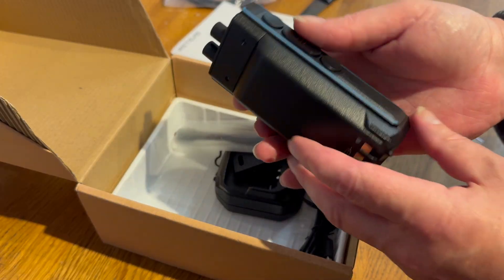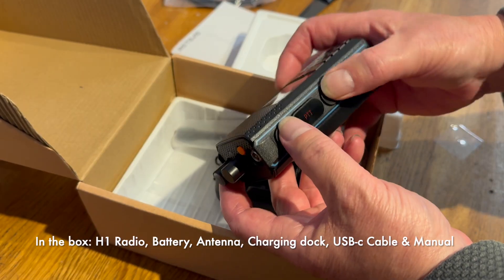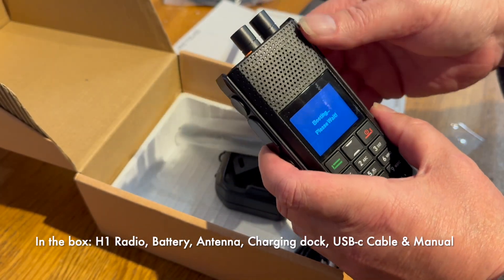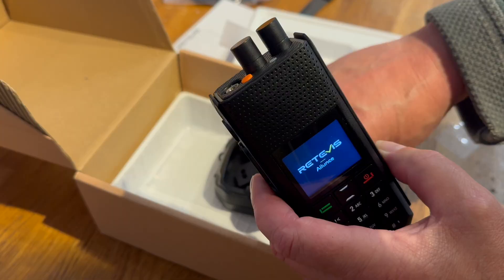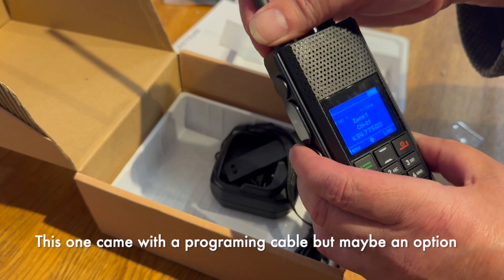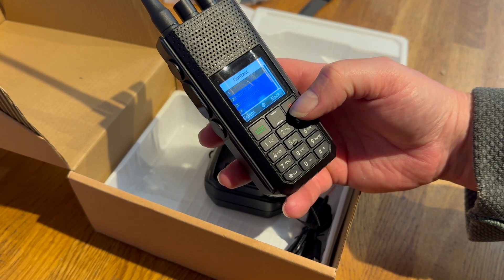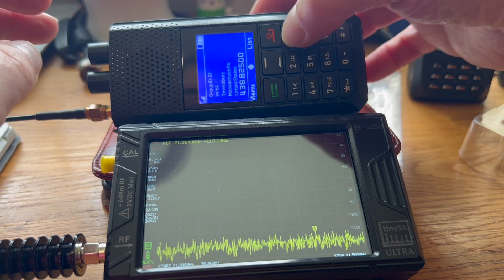Battery in and on. PTT 1, 2 — I like the buttons, they're quite nice. Volume booting. DMR — oh brilliant! Okay, let's first and foremost take it into VFO mode.